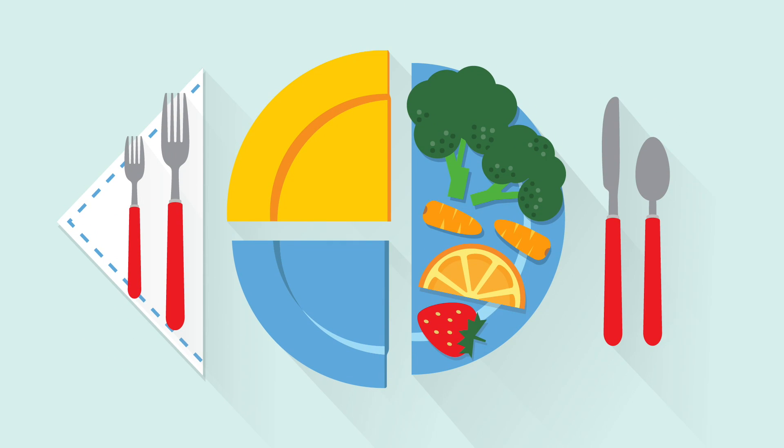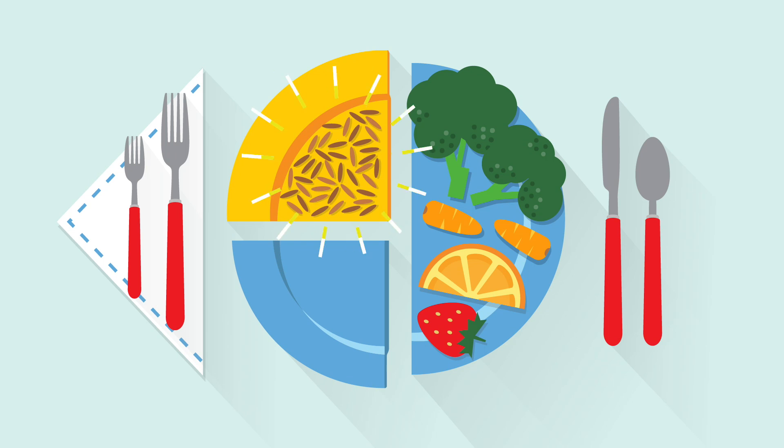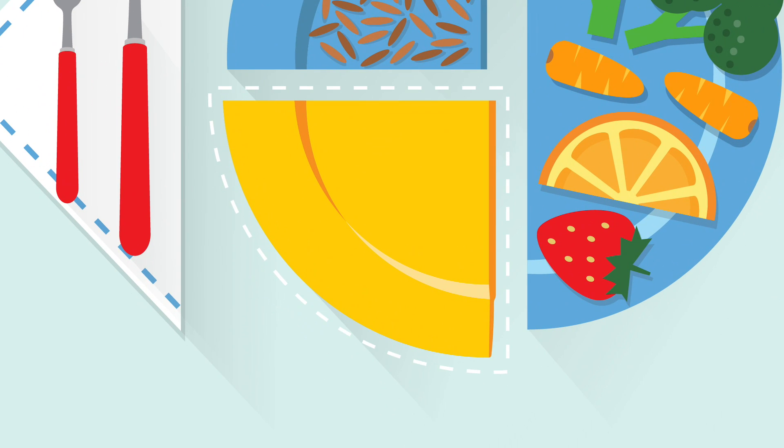A quarter of the plate should have whole grains, like whole wheat pasta or brown rice. What's left is for protein — lean meats like chicken, beans, peas, or even eggs.